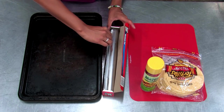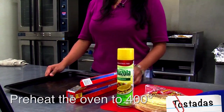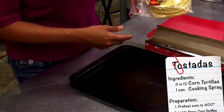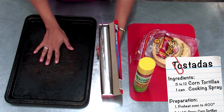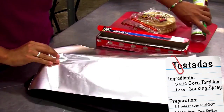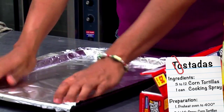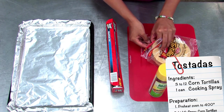Alright, so now we're gonna make our tostadas. You'll need a baking sheet, some foil, cooking spray, and your corn tortillas. Just line the baking sheet with your foil and then spread your tortillas out evenly on the baking sheet.